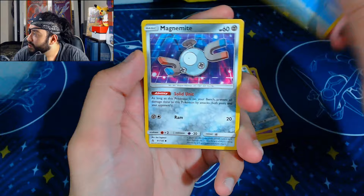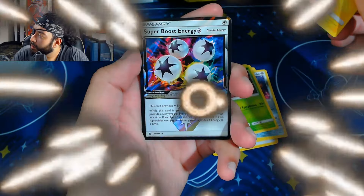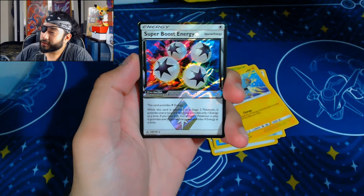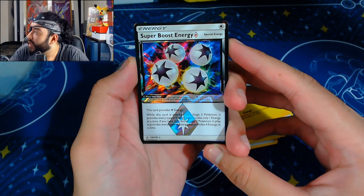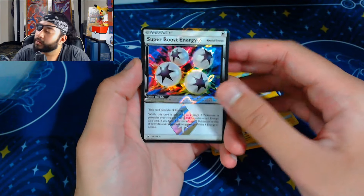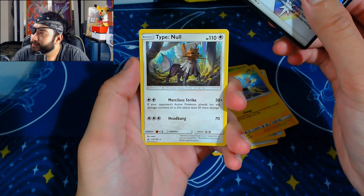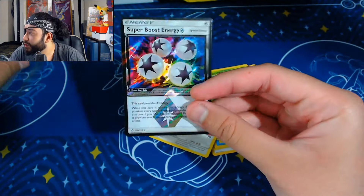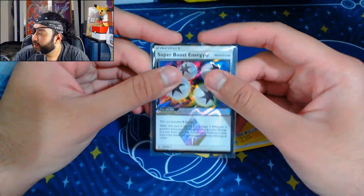Magnemite, pretty standard. A Weavile — I like how that's drawn. Another Magnemite, okay. And Exeggcute — interesting. A Shinx! Oh, I forgot that these were in this generation. And there's a Prism card — I think they're called Prism cards? A Special Energy — Super Boost Energy, a Diamond Prism, whatever they're called. Ultra Prism — that makes sense. Type: Null basically — the same as our hit. I don't know if this stuff has any value but it looks really cool. I kind of want to get that graded just to see what the label would look like.